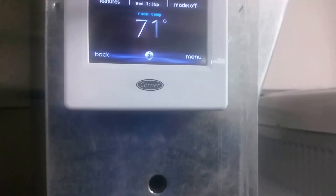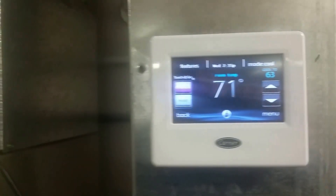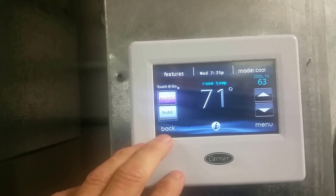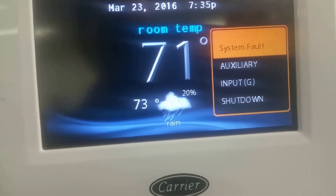Now we're on the main screen. We go back down to the same situation — there's our circuit. I'm just going to pull the wire off to open it. Now with R and G broken, it's now a normally open circuit. If we go in and try to run this equipment, it's going to come up with a G terminal shutdown — the thermostat won't allow it to run. There are time delays, so it can be up to five minutes. And there it is: 'System Fault — Auxiliary G Shutdown.' Nothing can happen right now.